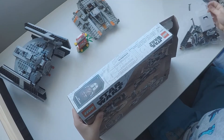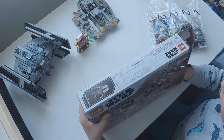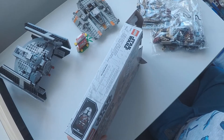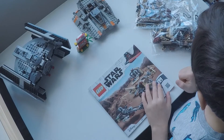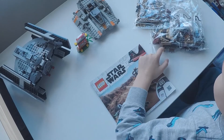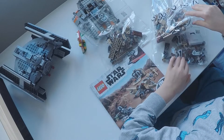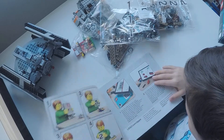We've got bag 1, bag 2, and bag 3, and there are instructions. Bag 1 because it always starts with bag 1 — because 1 is the very first one.